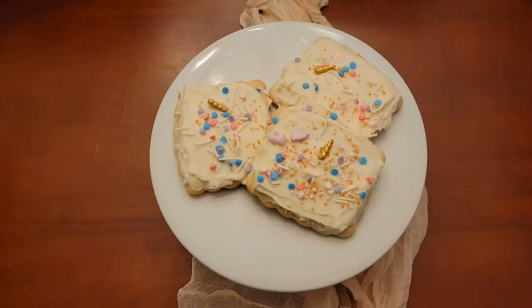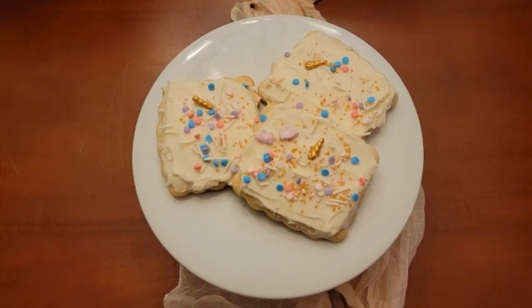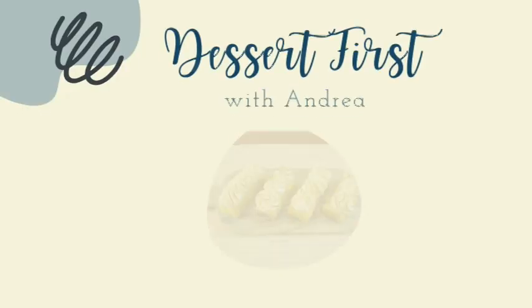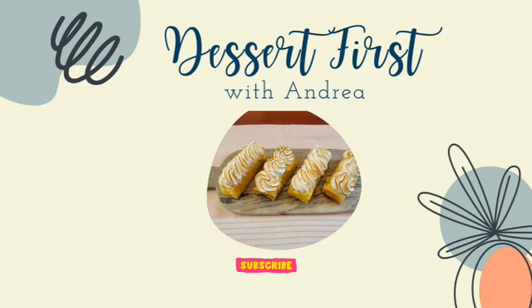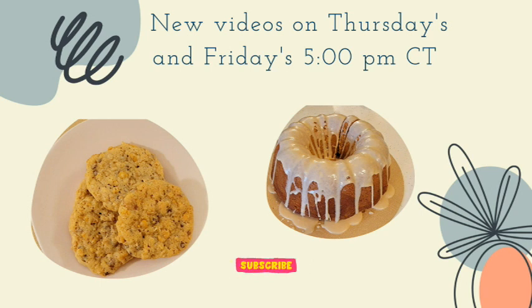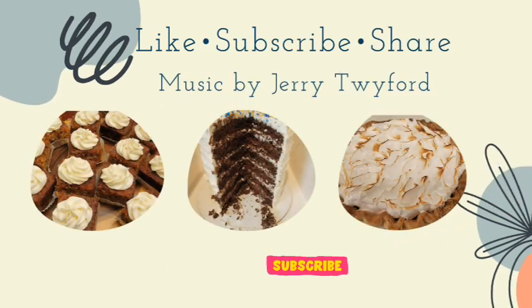Today I'm making those famous Lofthouse style cookies, paired with some buttercream frosting for a perfect summer cookie. Hello friends and welcome back! If you're new to my channel, my name is Andrea and this is Dessert First. And today I'm going to be making a Lofthouse style cookie.